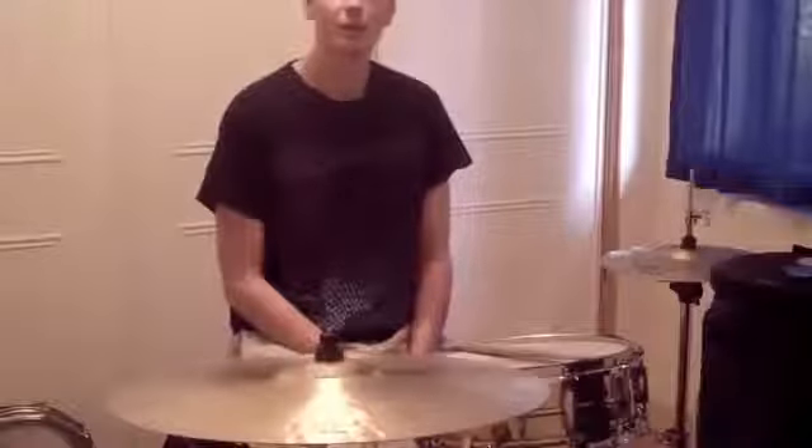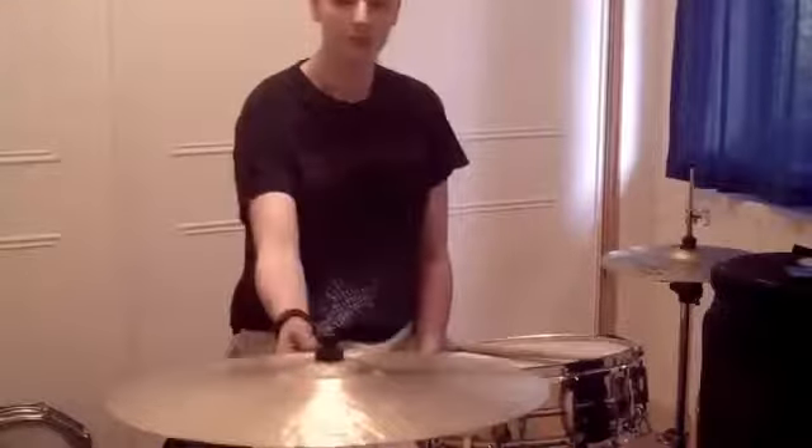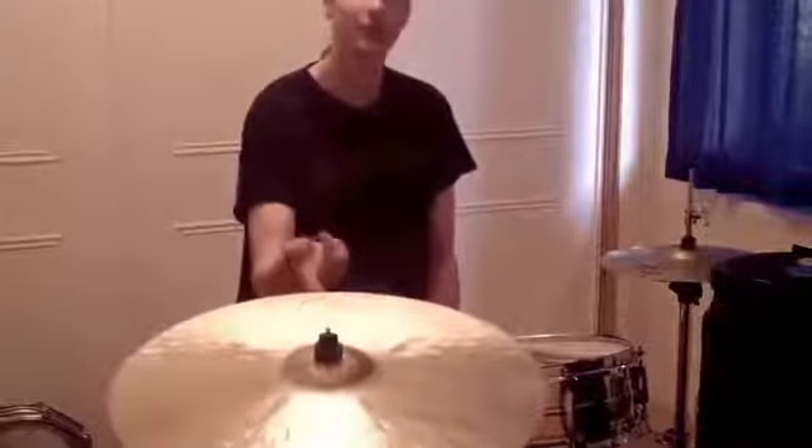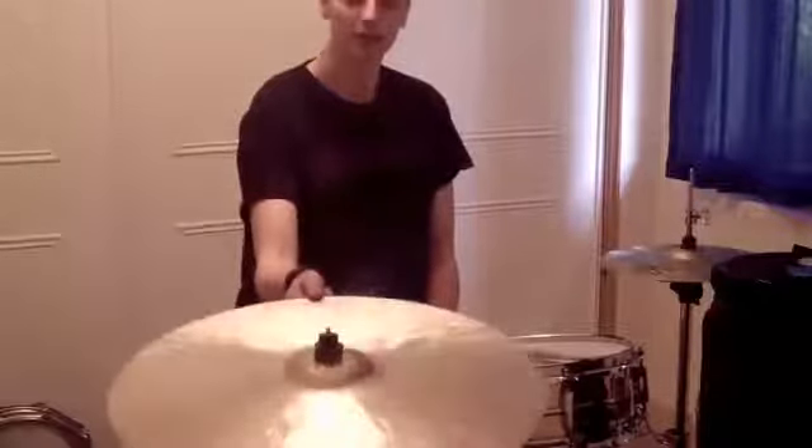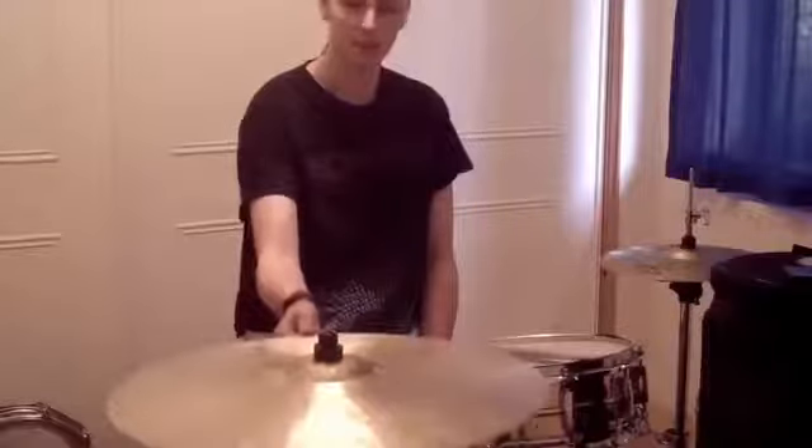Hey guys, today I thought I'd show you a bit of a groove I came up with while playing with my new toy. It's a 22 inch Dream Energy Ride. If you haven't heard of Dream before, they're just incredible cymbals and you should check them out because they're really cheap for what you're getting.